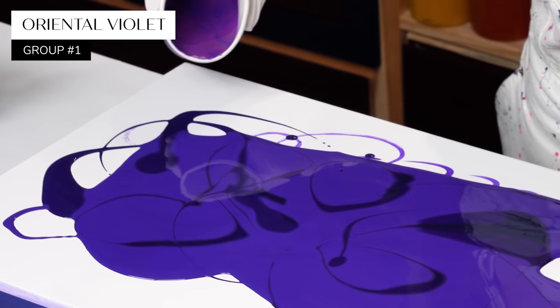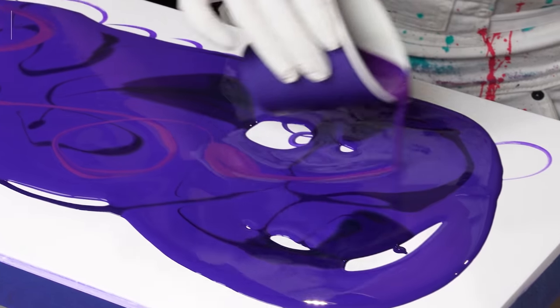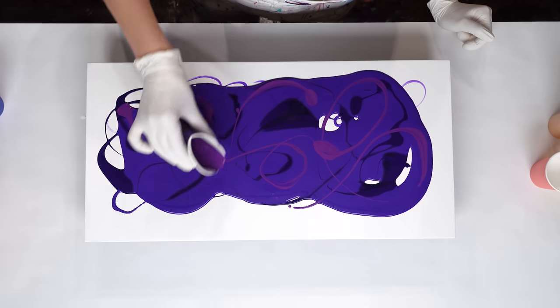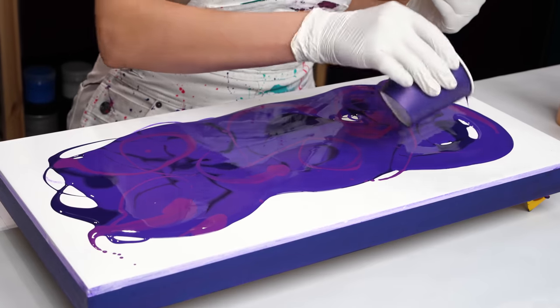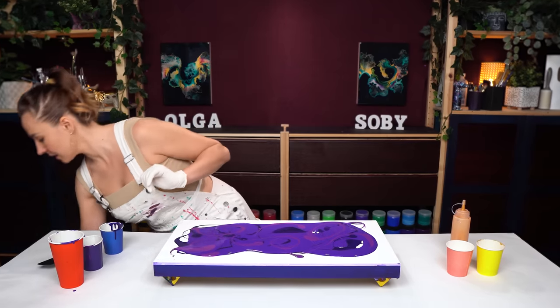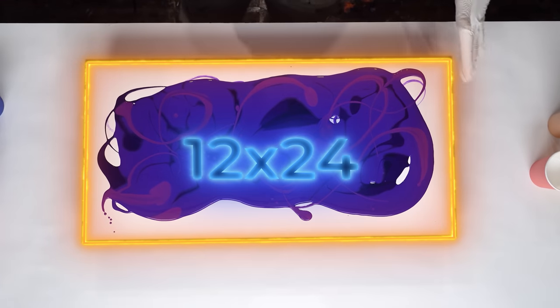The next one here is oriental violet, which has a more red undertone and it's a little lighter. So I'm creating quite a diversity of colors today, and of course when I'm going to be blowing this out they will over-mix even more, creating even more different combinations. This is plenty of paint. I'm working on 12 by 24 inch panels today. Let's blow it out.